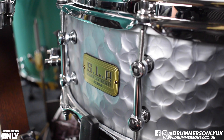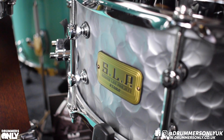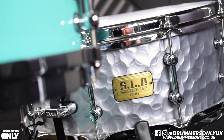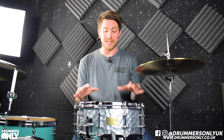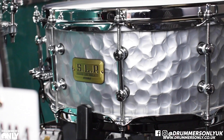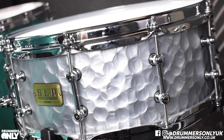This lovely drum is a 14 by 5.5 steel shell. It's a hammered steel shell which makes it look incredible, but it also dries up the sound ever so slightly. And because of the way that it's hammered, it has complex tones that reflect in different ways because of how big the hammering is on the shell.